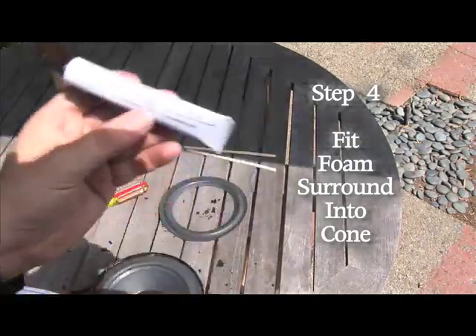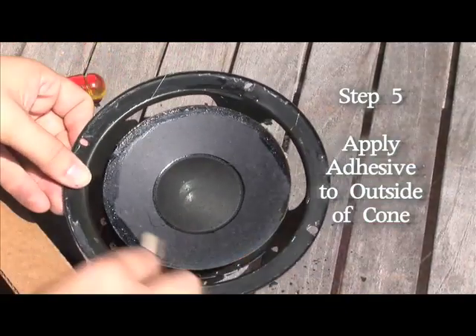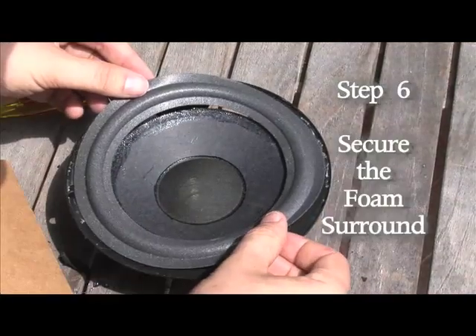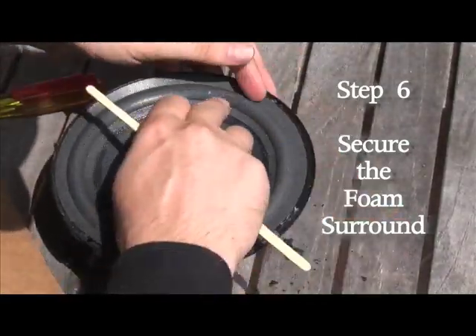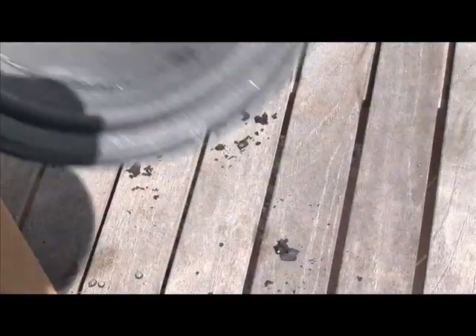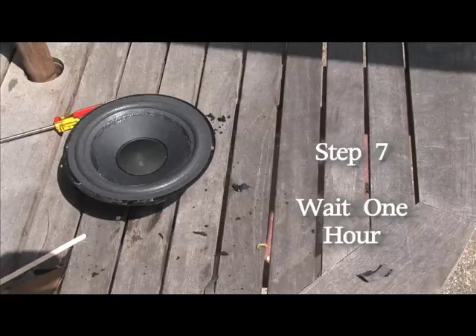We're going to start gluing with its own glue. We're going to work the new edge into the cone. It helps to use the swizzle stick because that way we don't get glue on our fingers. So there we are — we've got a new edge placed on our cone.